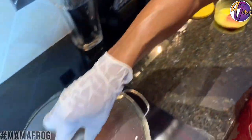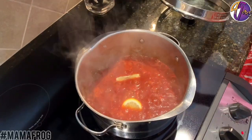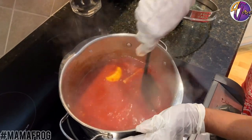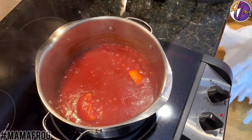The barbecue sauce is beginning to boil, so I'm going to cut it down real low and let it simmer. Stir it up real good and let it simmer and cook. Put the top back on it.